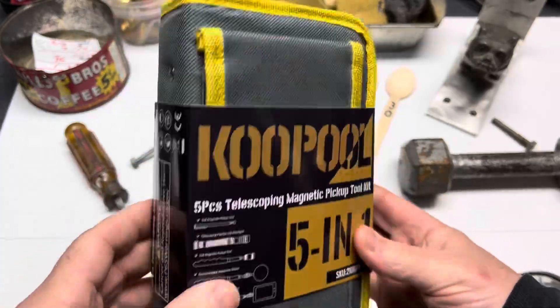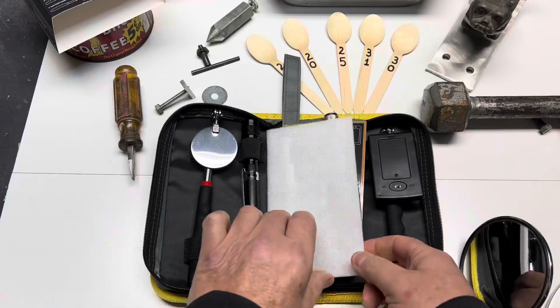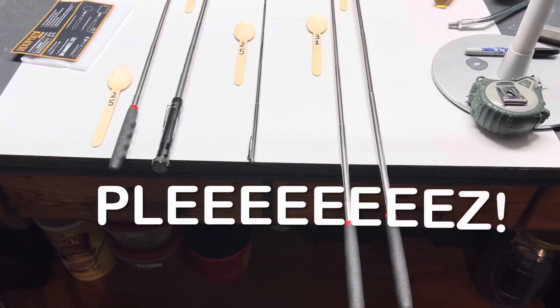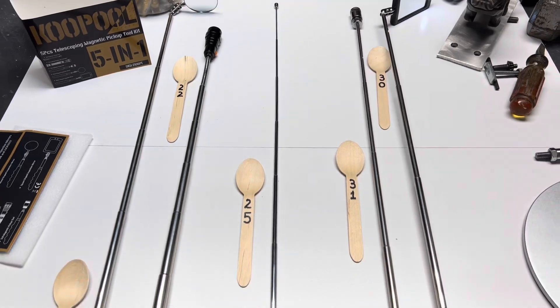Right out of the box, extremely impressed. Quality materials, outside pocket for quick tool storage, nice velcro, roomy case to put your tools in. Nothing worse than a crappy case — one that you just throw away and then throw all the tools in your toolbox. You know what I'm talking about.